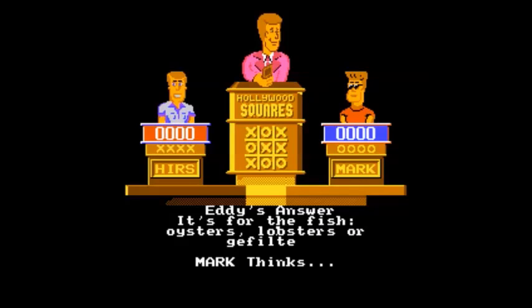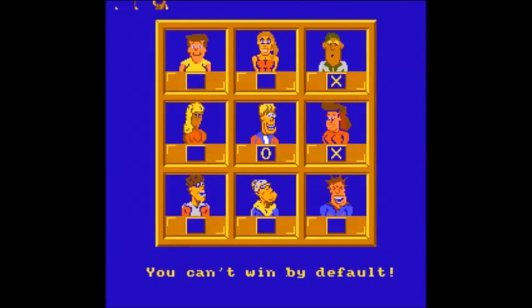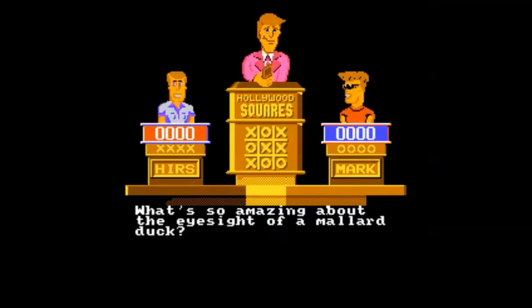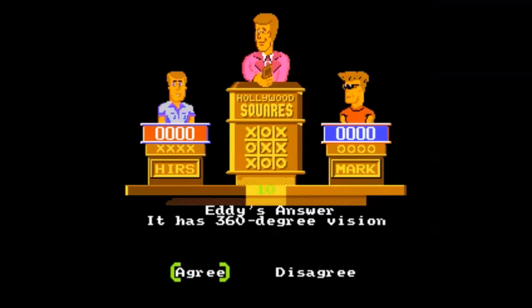In 2002, the official Hollywood Squares website had an online version using celebrities that were on during the week. In 2010, Lydia released a version for PC, iPhone, iPad, iPod Touch, and PlayStation 3. All of those games were based on the 2002 to 2004 format and featured the voice of host Tom Bergeron and video clips of celebrities Brad Garrett, Kathy Griffin, Jeffrey Tambor, and Martin Mull as the center square.